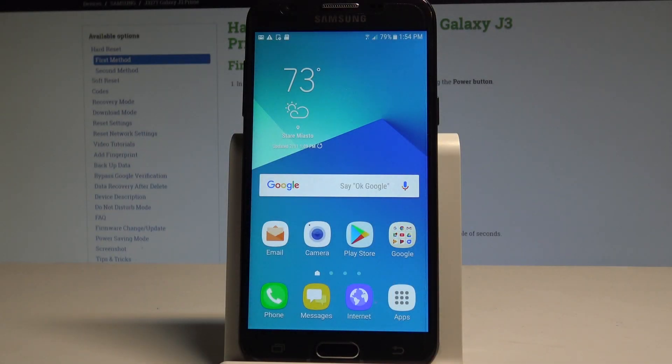Here I have Samsung Galaxy J3 Prime, and let me show you how to block some numbers on the following device, and also let me show you how to block the unknown callers. So all you need to do is...